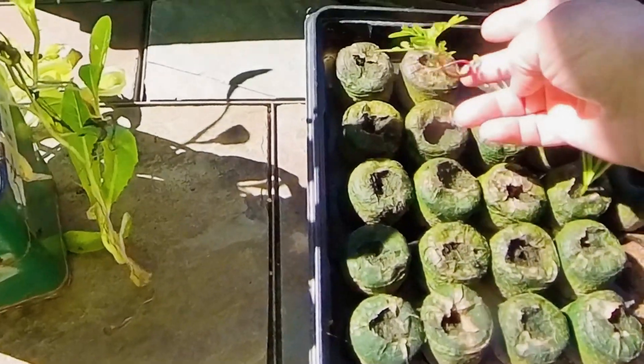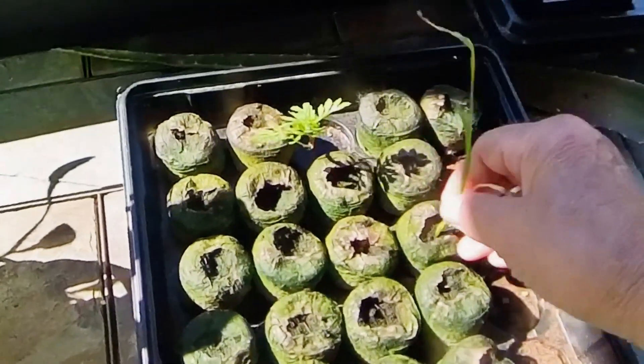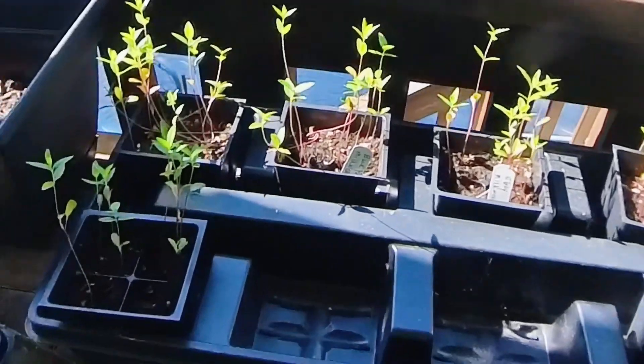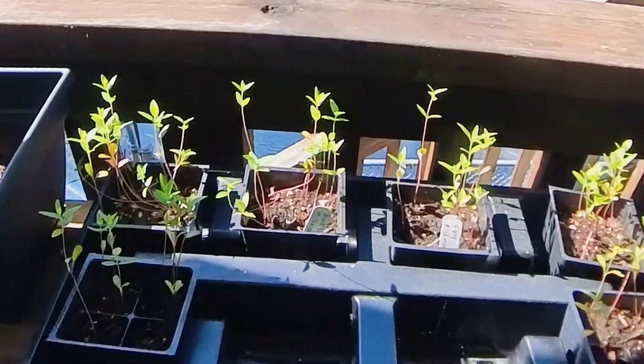This is my marigold here. I'm going to go ahead and plant that today. This day lily — I'm getting tired of looking at that — I'll go ahead and plant that too. These are my milkweed plants here. I'm going to plant those today too. I don't know where yet.